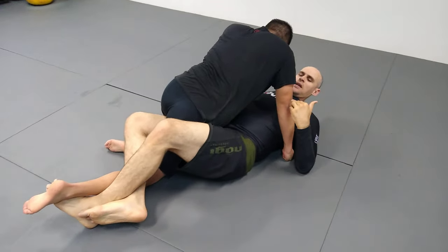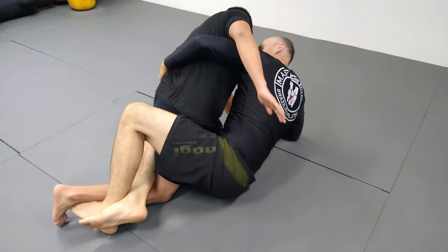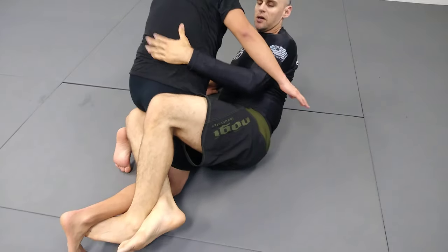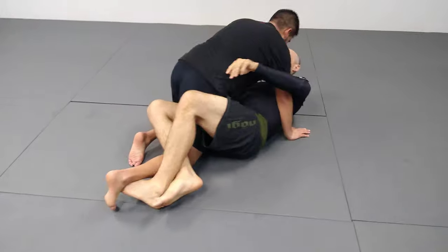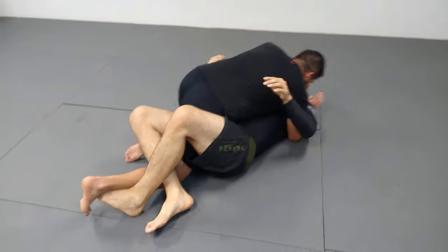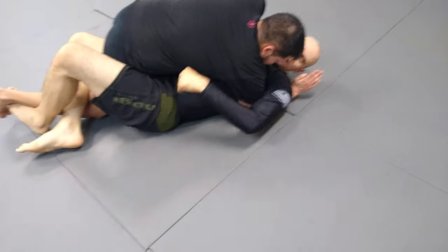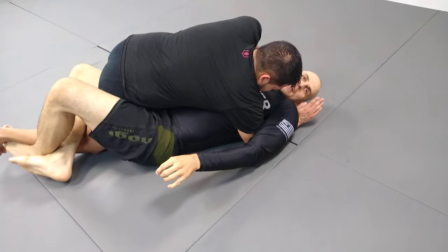What I do differently is most guys — and how we're taught — is we get in an underhook and work from here. Like I talked about in my butterfly guard video, underhooks are very coveted and I don't want to fight all day for them. So what I'll do a lot of times is let guys underhook me. He gets in here deep. This can suck because he can smash me, but talking about the table theory, I have two legs on the table on the same side trapped, so he's kind of toast here.